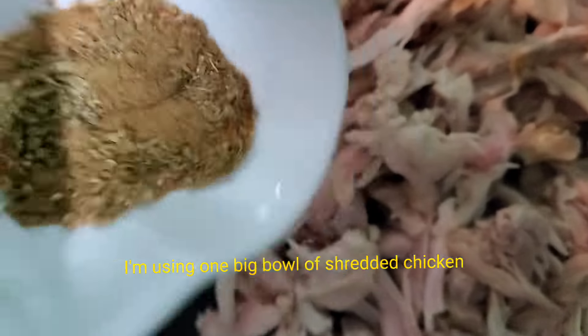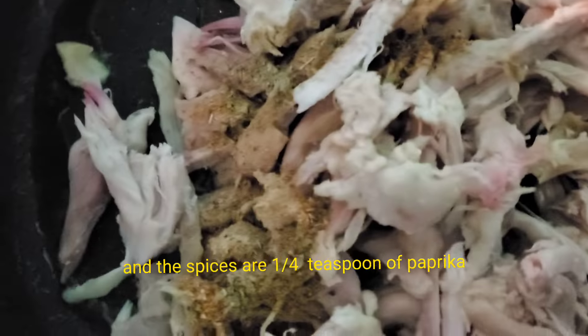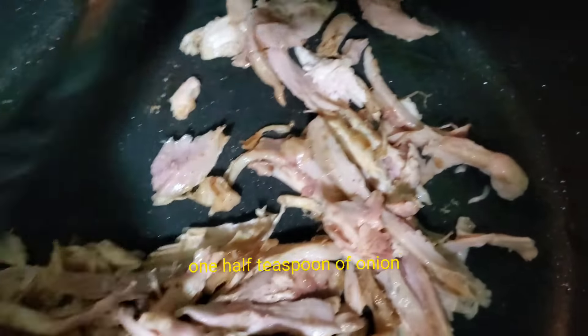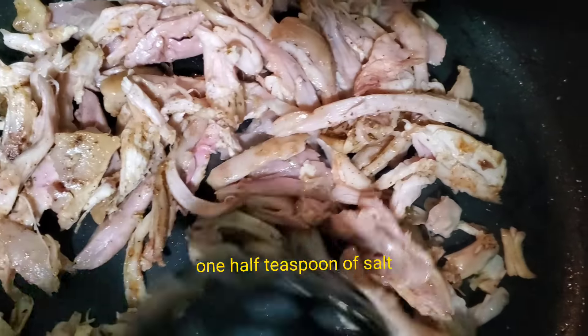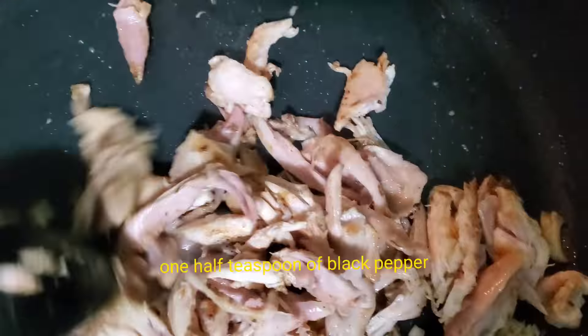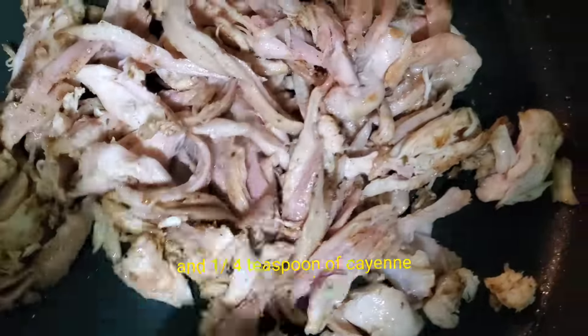The spices are: 1/4 teaspoon of paprika, 1½ teaspoon of cumin, 1½ teaspoon of onion powder, 1½ teaspoon of salt, 1½ teaspoon of oregano, 1½ teaspoon of black pepper, and 1/4 teaspoon of cayenne. Just mix it up.